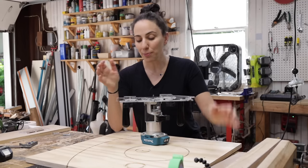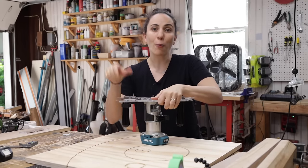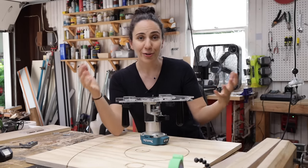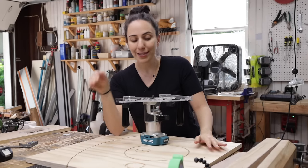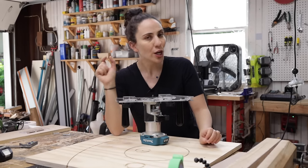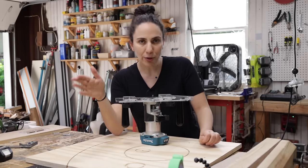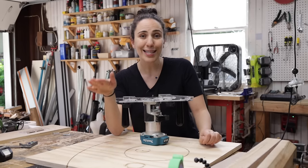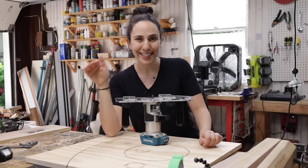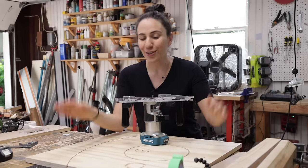Just some general usage tips: make sure you're locking the knobs down pretty tight so that nothing is moving while you're using it. Also make sure to take multiple passes — you definitely don't want to go deeper than your bit is wide. So if you have a quarter inch wide bit, don't go deeper than a quarter inch. If you're cutting out a circle on three quarter inch material or hogging out a mortise, you have to take incremental passes to get down to depth. That's just a general routing rule even if you're not using this jig.